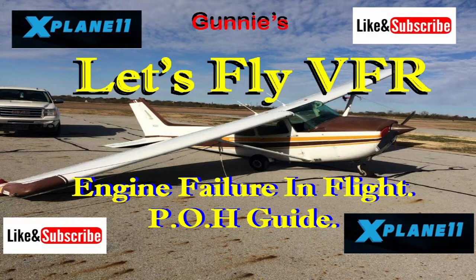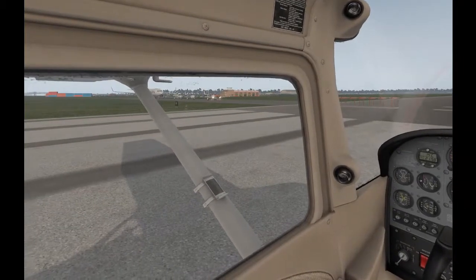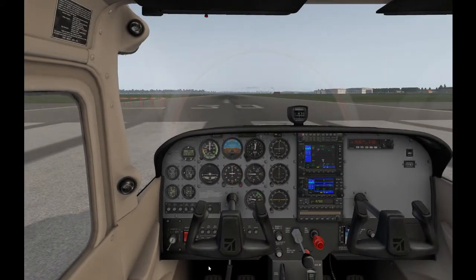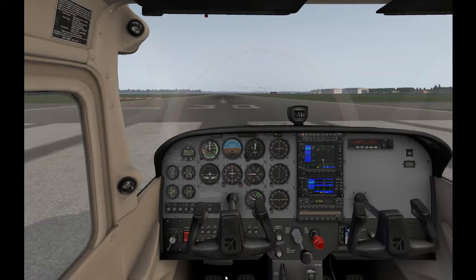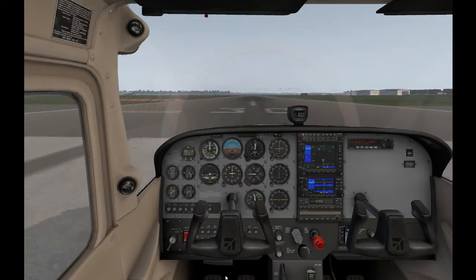Probably one of the most terrifying things I can think of is to have a fire in the engine, an electrical fire in the aircraft, or even the wing. The pilot operating handbook for the Cessna 172 gives you directions on what to do if that should happen. We're holding up traffic, so let's get in the air and once we're up I'll use the autopilot and go through the procedures with you.